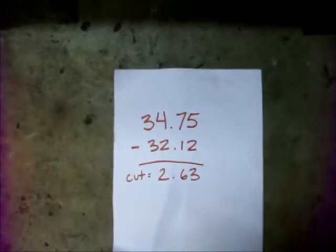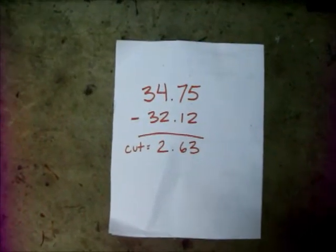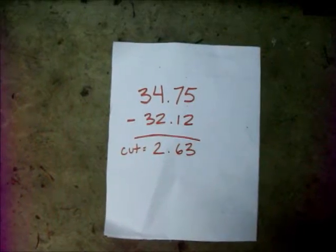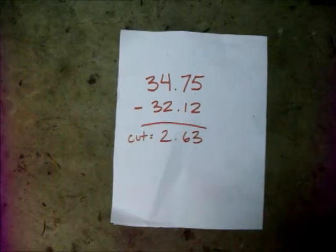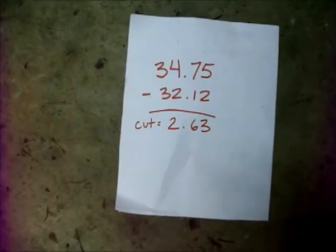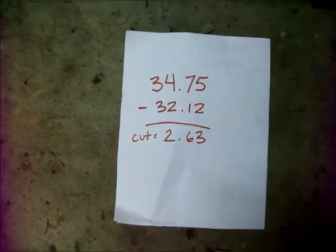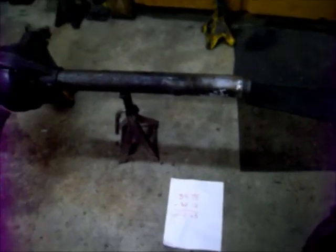If you look closely at my numbers here, the factory Ford shaft is 34.75 inches long and the factory Wagoneer shaft is 32.12 inches long. So if you subtract one from the other we get a cut length of 2.63 inches. To make the Grand Wagoneer shaft fit right in here we need to cut 2.63 inches off the end.